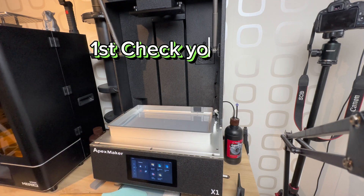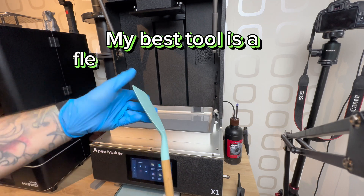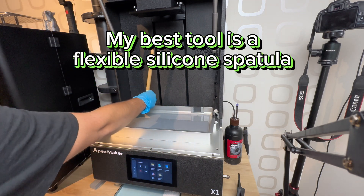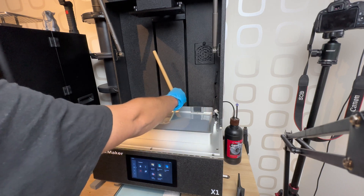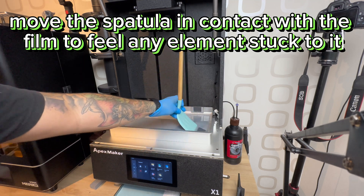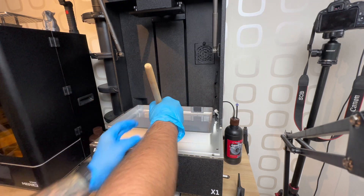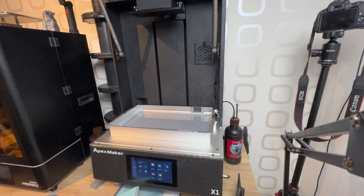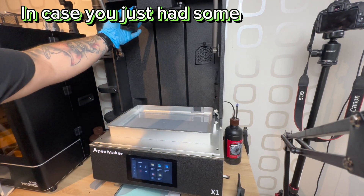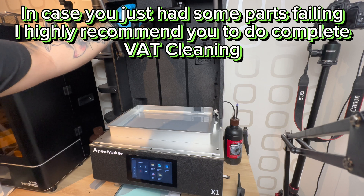Check and clean your vat between prints. First, check your vat. My best tool is a flexible silicone spatula. Move the spatula in contact with the film to feel any elements stuck to it. Second, clean your vat. In case you just had some parts failing, I highly recommend you do a complete vat cleaning.